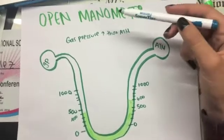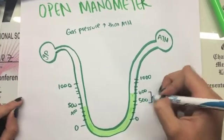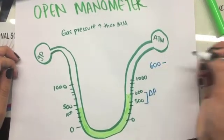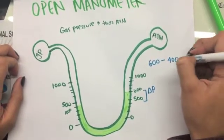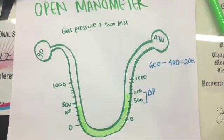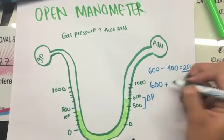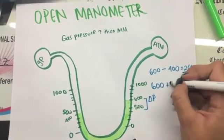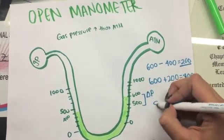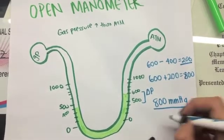In an open manometer, when the gas pressure is higher than the atmospheric pressure, you must first find the difference in pressures — delta P. Subtract the highest value, which is 600, minus 400, which equals 200. Then, because the gas pressure is higher than the atmospheric pressure, you add the difference of 200 to the atmospheric pressure of 600: 600 plus 200 equals 800. So your gas pressure is 800.